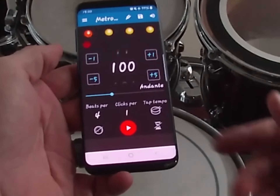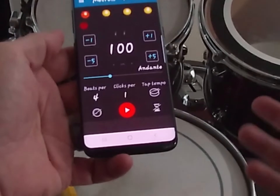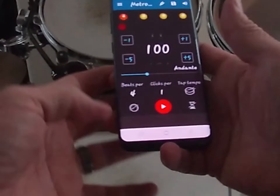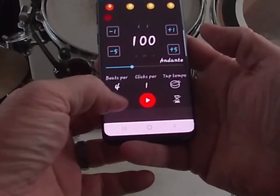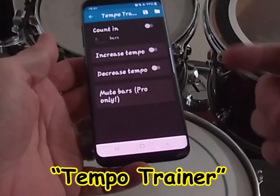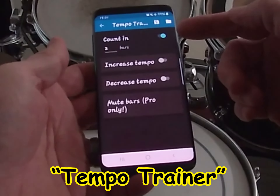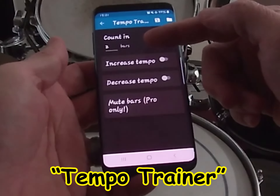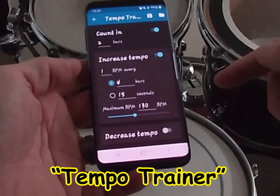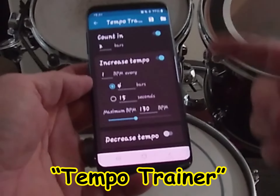The final two features are the ones I really love about this app, and I personally believe any metronome app must have these two functions. The first is on the left-hand side — it's called the Speed Trainer or Tempo Trainer. It enables you to set your tempo to increase by a certain amount after so many reps. I like to set up a count-in where it clicks for two bars — eight total clicks — before the tempo increase begins.